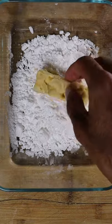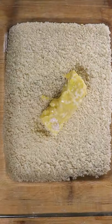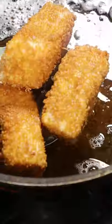Cut into bars and coat with potato starch, eggs and panko breadcrumbs. Fry until golden brown and that's it. Enjoy.